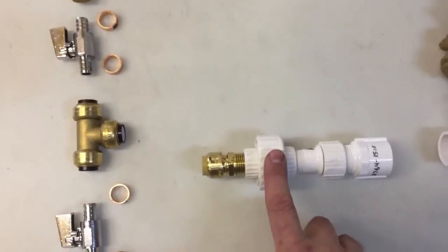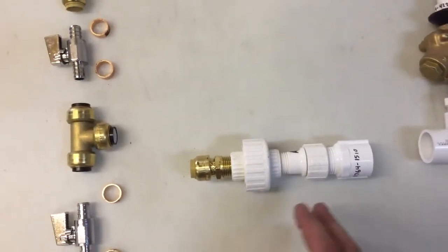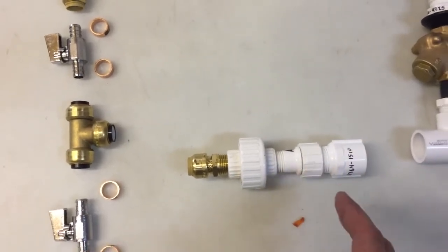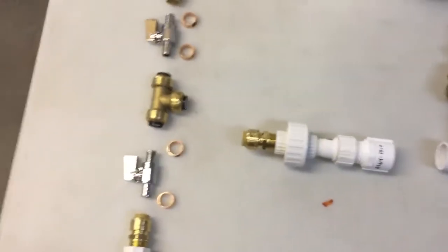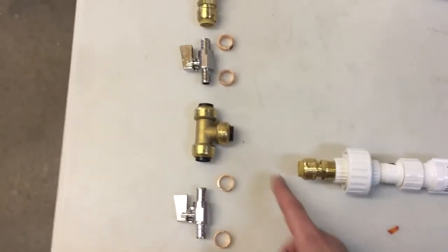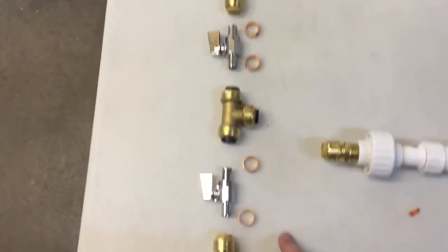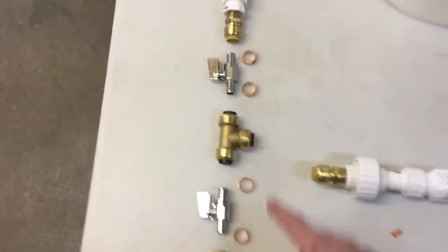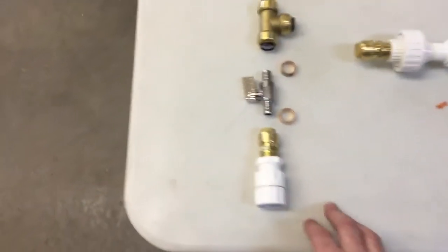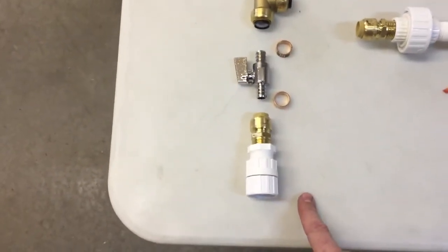This then sizes down to a union so I can actually disconnect the whole system from the bucket when I don't want to use it, and reconnect it when we're ready to go. This will then come to a T in half-inch PEX, which fits into two valves on either side, and then both of those lines will run to the boilers.